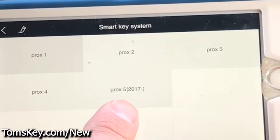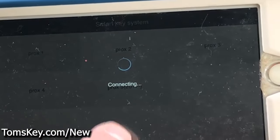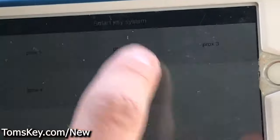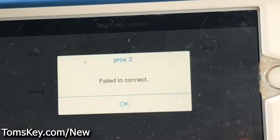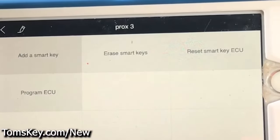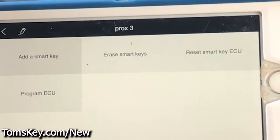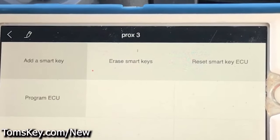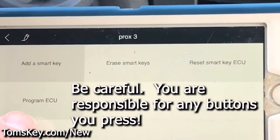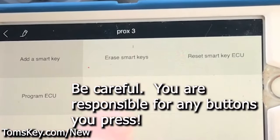You'll see several different prox options. The easiest thing is to start from number one and move your way through — it'll try to connect, and if it fails, go to number two, then number three, and so on. This 2015 Sienna is prox three; other vehicles will be a different prox number. Make sure you don't touch Reset Smart Key System, Reset Smart Key ECU, or Program ECU. Only use Add Smart Key and Erase Smart Key — you don't want to cause yourself problems.